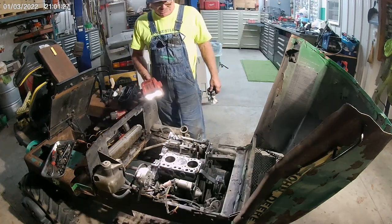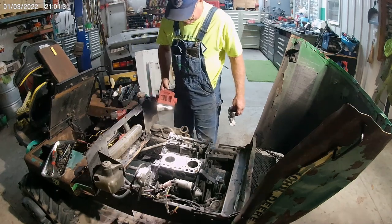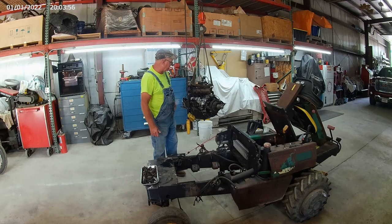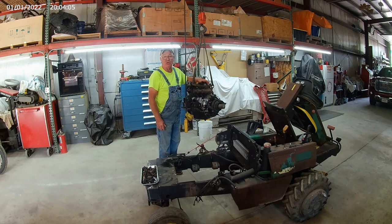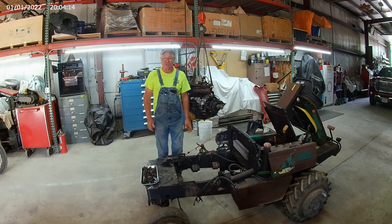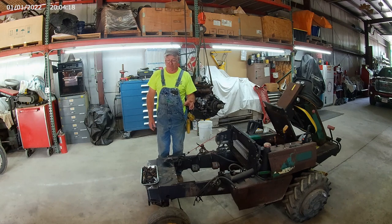The only thing that's going to work on this old girl is going to be an overhaul kit. Do we want to do it or not? The engine that came out of this was a Yanmar 3TN, and the used engine that I bought is also a Yanmar 3TN, and it also came out of a John Deere lawnmower. But just because it's a 3TN doesn't mean anything, and I'm going to show you what I ran into with this engine.